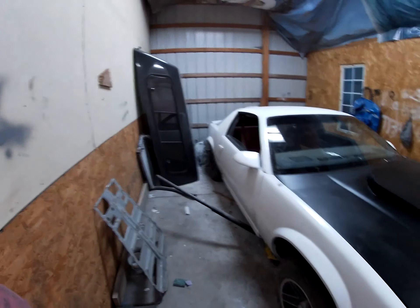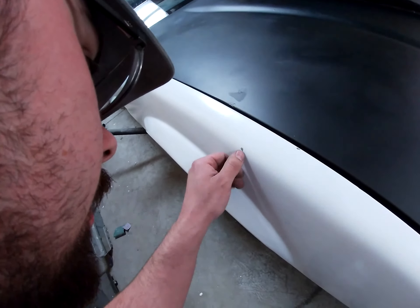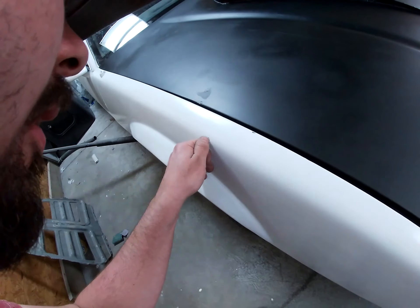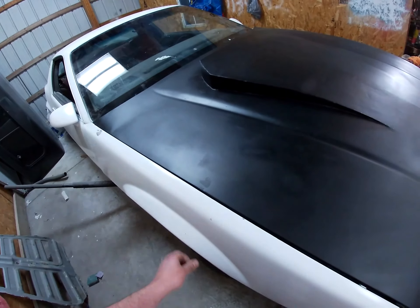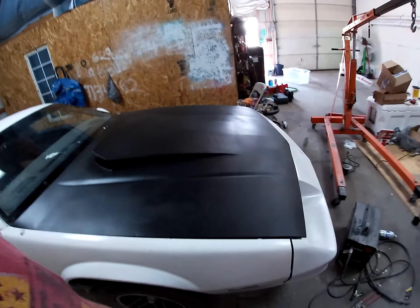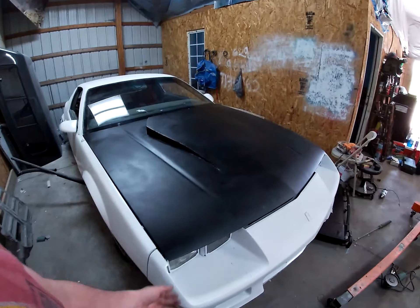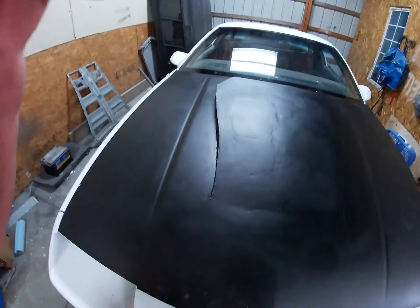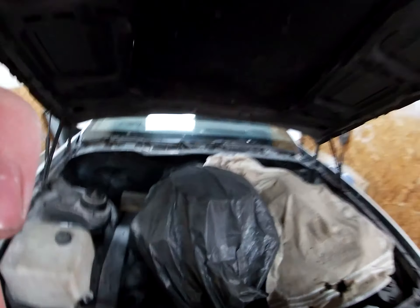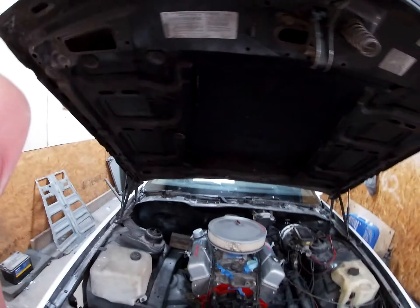Anyways, this is the Camaro and there's that bondo in there. There you guys go — this is the Camaro with its rough body work done. The hood doesn't really want to latch right. Don't worry about the fire — this thing actually caught fire a few times. And there she is.